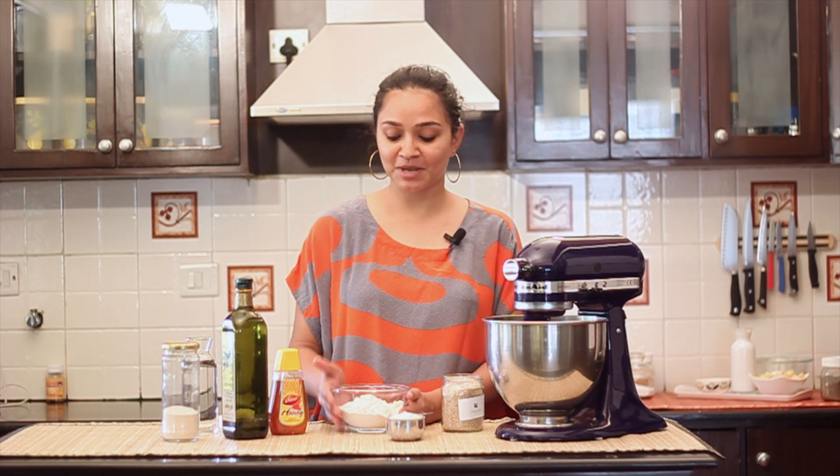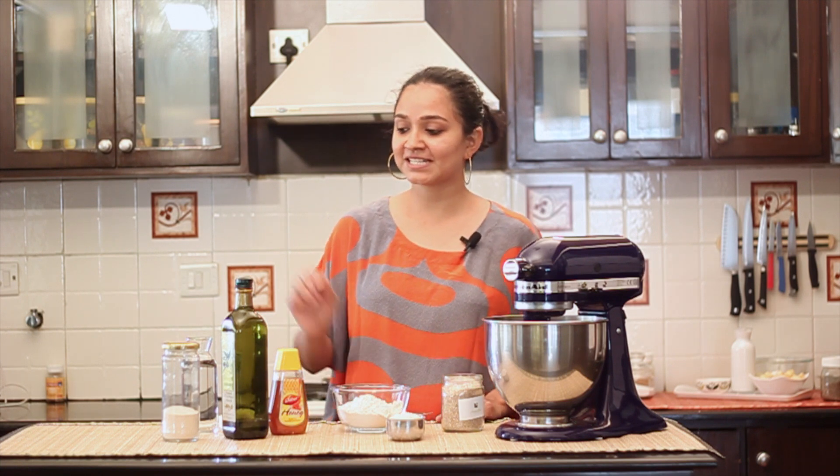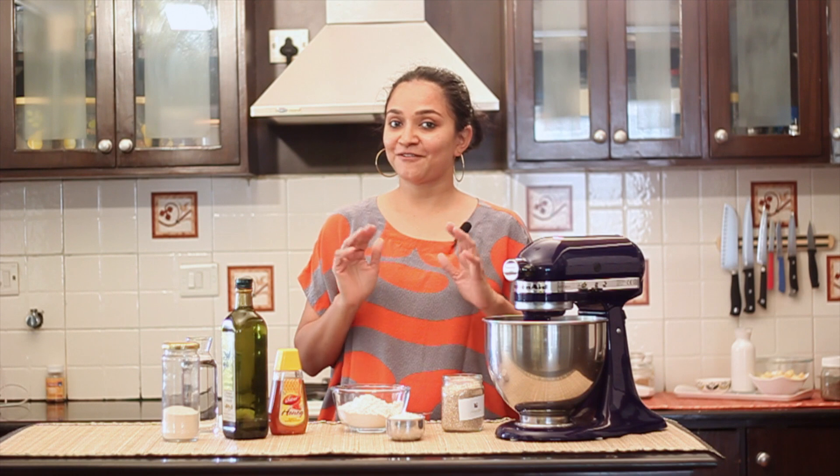Hi, I'm Archana, welcome to my kitchen. Have you ever tried making homemade pizza dough? Today I'm going to show you how to make a multi-grain pizza dough made with whole wheat flour, oat flour, with a crunch from sesame seeds and flavored with olive oil. So let's dive right in and start making this pizza dough.